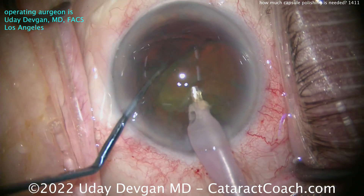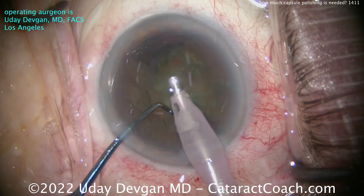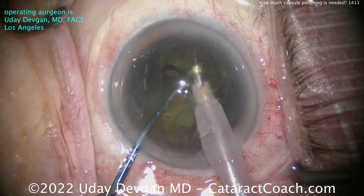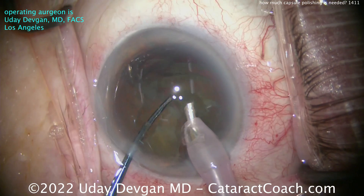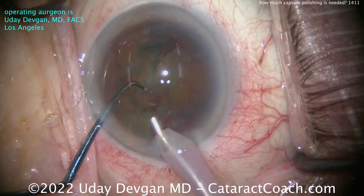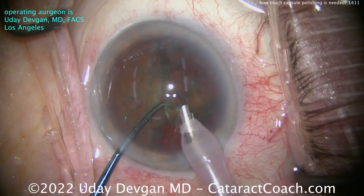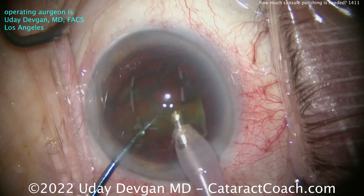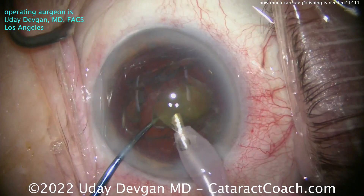This part of the surgery is going to be routine, but what I want to think about is how much capsule polishing do we do. You've seen videos of other surgeons on Cataract Coach who use dedicated capsule polishing instrumentation — after nucleus removal, when the capsule bag is full of viscoelastic, they use those instruments to really scrub and polish the capsule bag, especially the undersurface of the anterior rim. I tend to do capsule polishing using the IA probe because it has vacuum built right in, so we can remove a lot of those lens epithelial cells. But what's the balance?